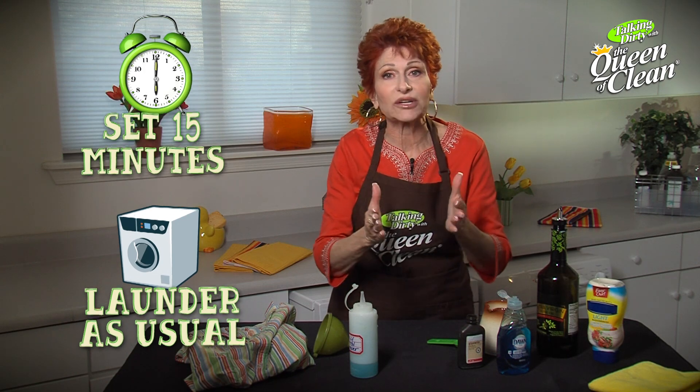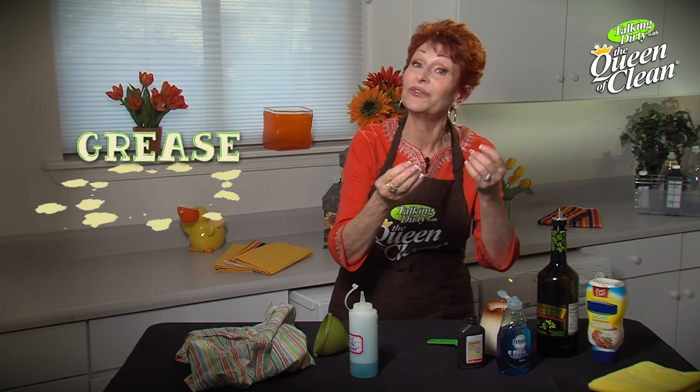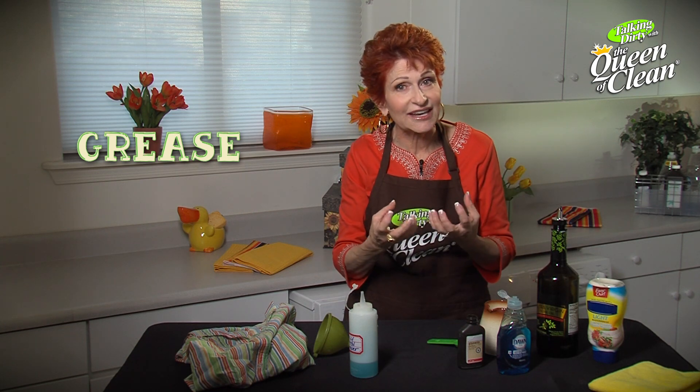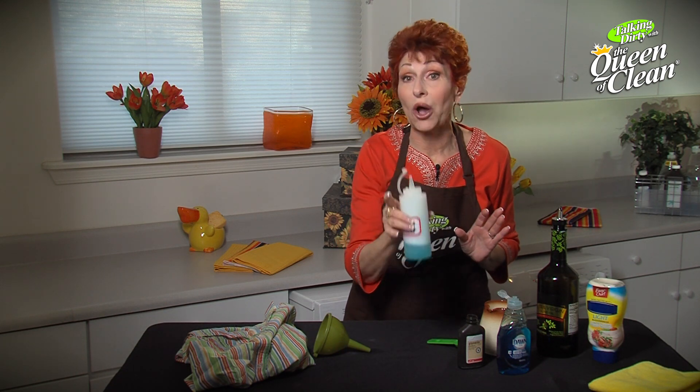The reason this works is the premise that grease removes grease, and there's grease in glycerin. So it regenerates that olive oil or that grease so it comes out easily. Keep the stain remover on your shelf and you can use it over and over again on any oily stain. There it is — my favorite stain remover.